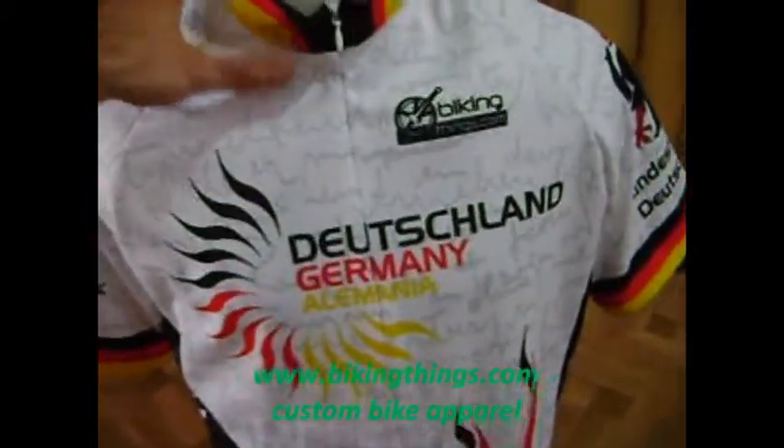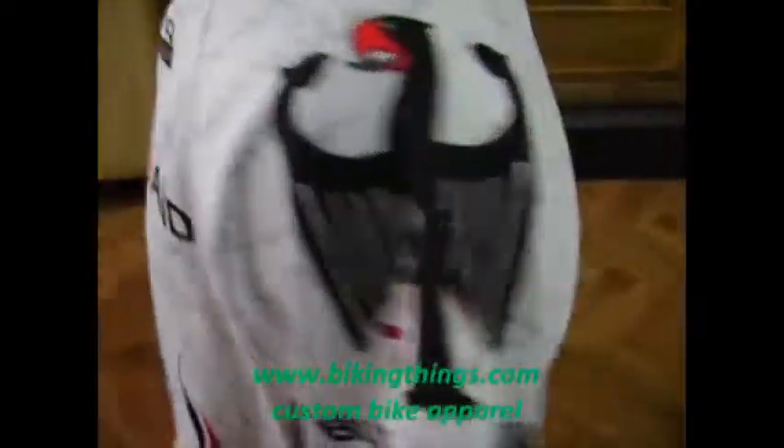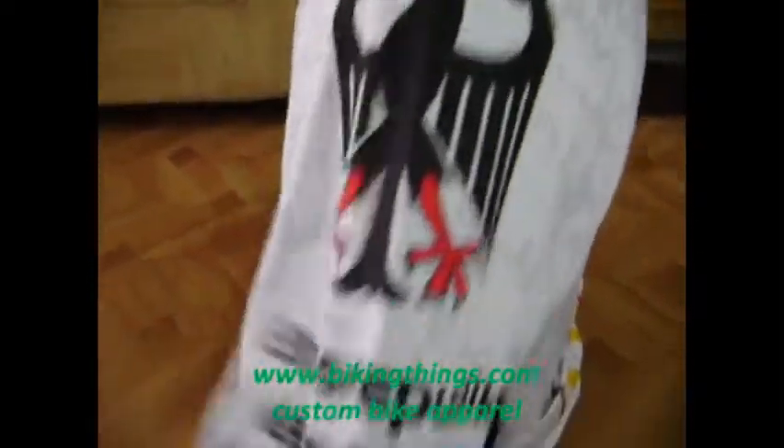This is a custom made Dutch Len Germany bike jersey. It's got a hidden zipper in the front, the flames, all the colors, and the eagle.